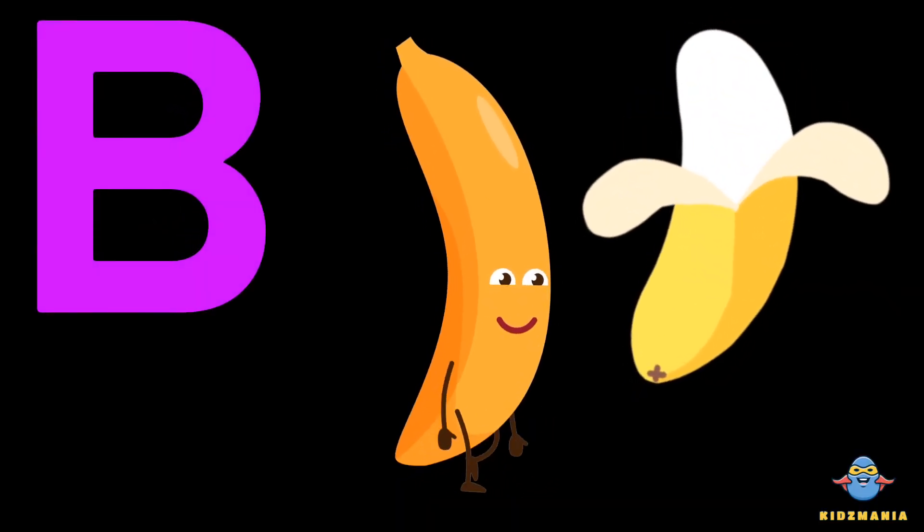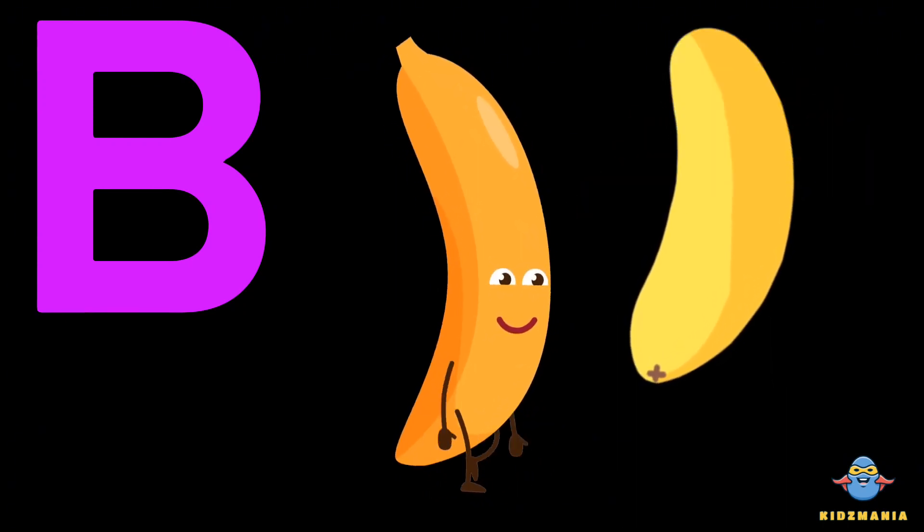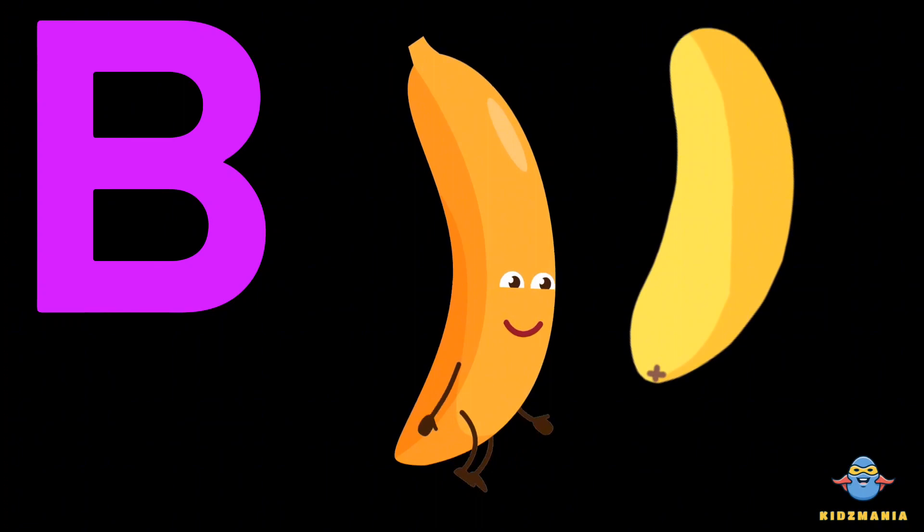B is for banana. One more time. B is for banana.